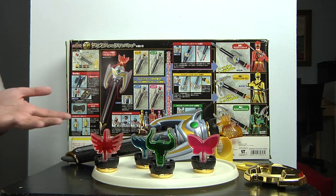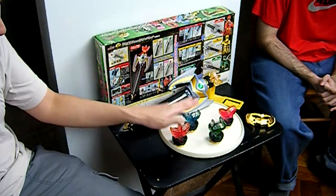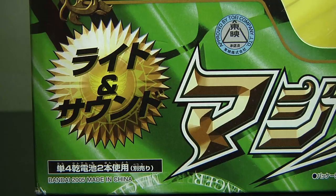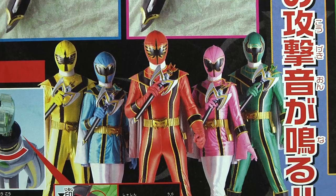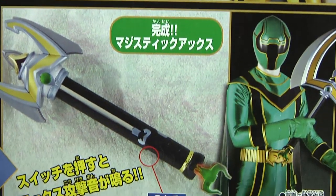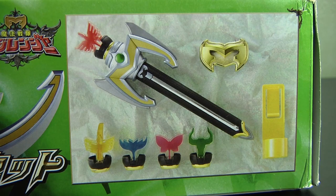Overall, I would say both versions are good, shockingly. But if you want the girls' emblems, get the Japanese one. If you don't really mind about the girl emblems, then get the American one. They're almost the same thing except you lack the sound effects and two emblems, but you get a bigger piece. So it all depends on what you feel like. Personally, I like the Japanese one because you get all five emblems — the girls are always ignored in the American version for some odd reason.